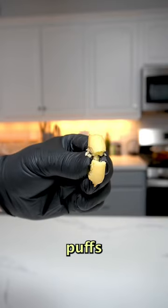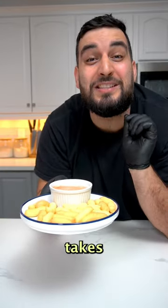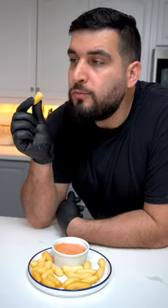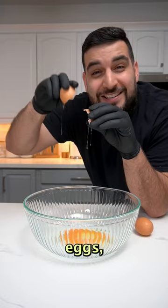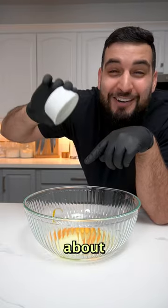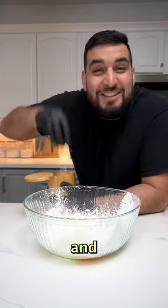Today we're making some delicious crispy puffs and it's so easy to make — it only takes four ingredients. For something so simple it tastes amazing. First we're gonna mix together two whole eggs, four tablespoons of softened butter, about one cup of cornstarch, and some salt.